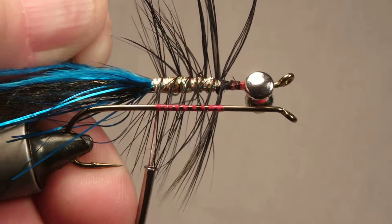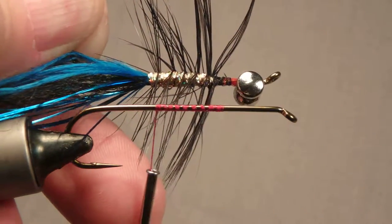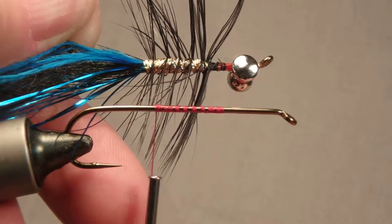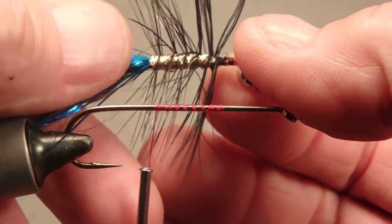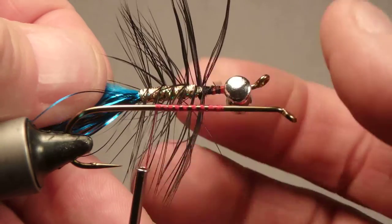Good morning, welcome back to Fly Tying Up Close. Today we're going to talk about palmering a feather, either for a rib like on a woolly bugger or a woolly worm, or an intruder fly like the body of this intruder fly, which we've prepped with eyes and tail already.